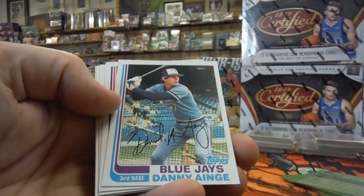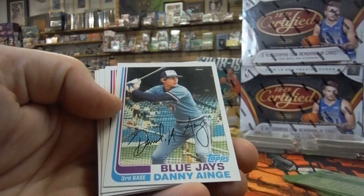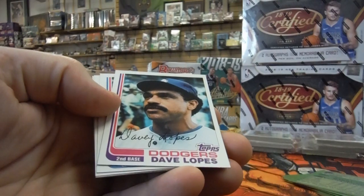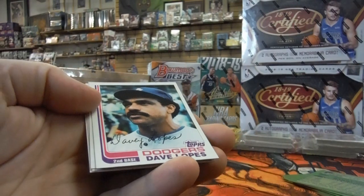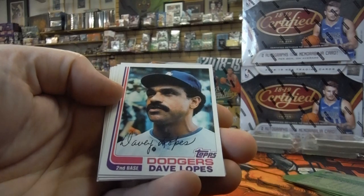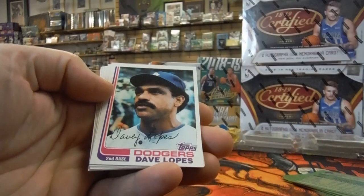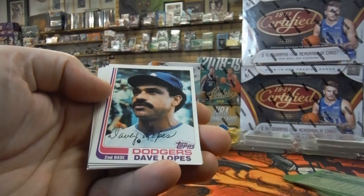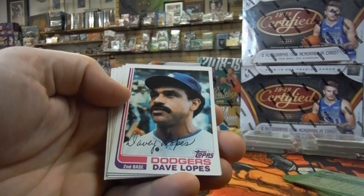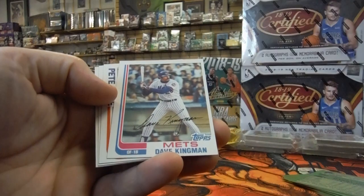Danny Ainge — did Danny Ainge play baseball? He looks like Danny Ainge the basketball player. Off-center, top to bottom. Dave Lopes — just a little bit off-center, I think. Too bad.